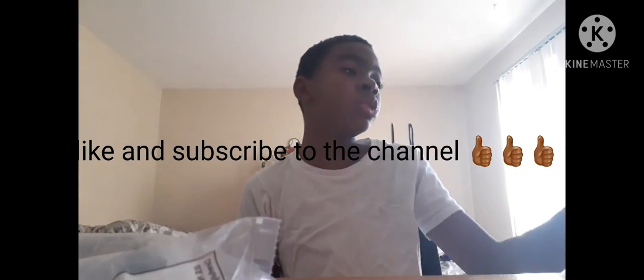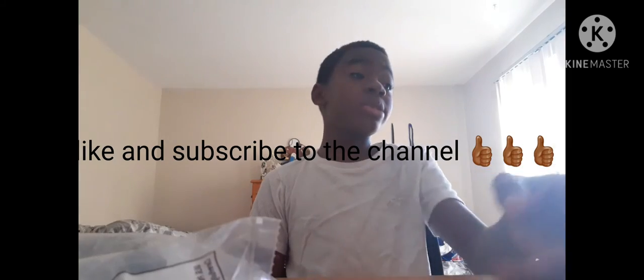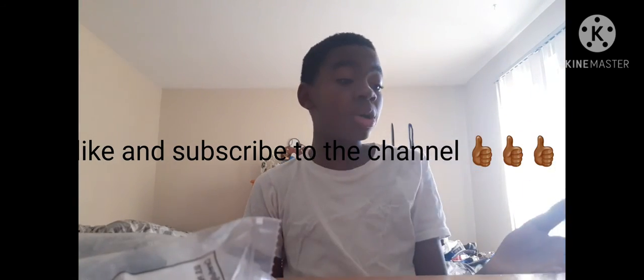Probably like 80 to 90 bucks, wasn't too expensive. But yeah, hope you guys liked this video — I know it was a little short, but it was just like a review. I will have more videos with this helmet and more football stuff for you guys, so like, subscribe, and turn on post notifications so you know when I upload. See you later.